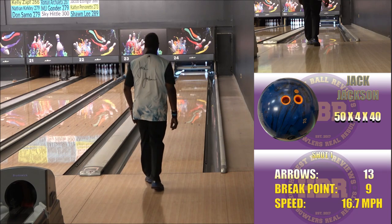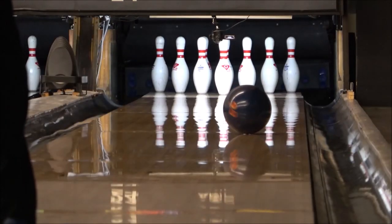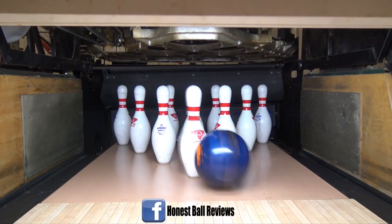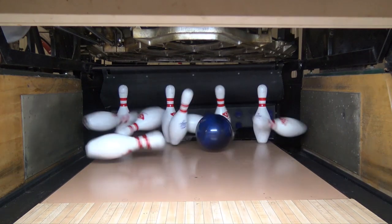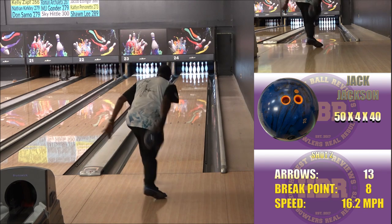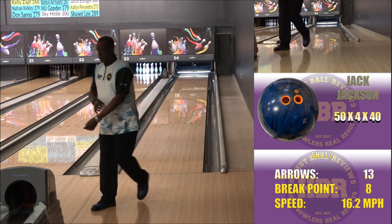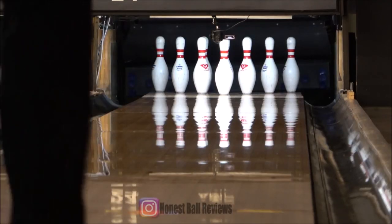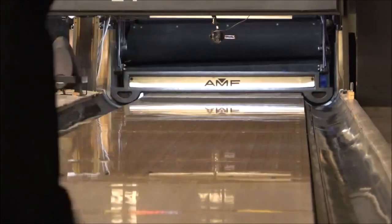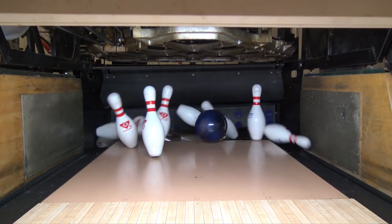Hi, this is Coach Jack, Radical Advisory Staffer. Today I'm doing a review of the new Intel Pearl Special Edition — a new and improved version of the original Intel Pro. For the layout on this particular ball, I went with the same layout I have on my original Intel Pro: 50 by 4 by 20. My first impression is a nice smooth continuous motion down lane with some pop on the back. The addition to the cover stock, the TP1 additive, makes this ball very responsive.